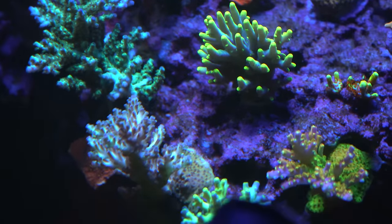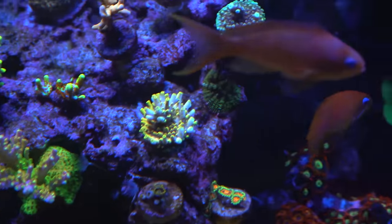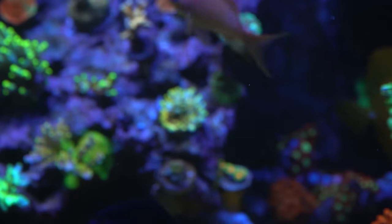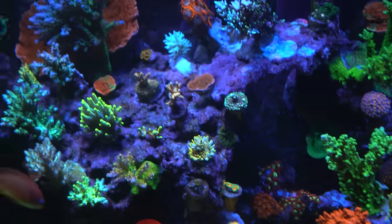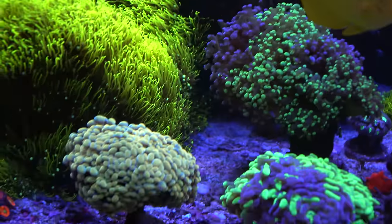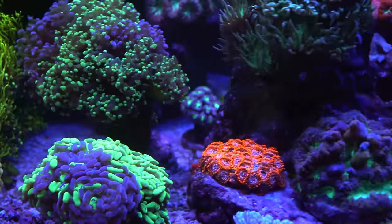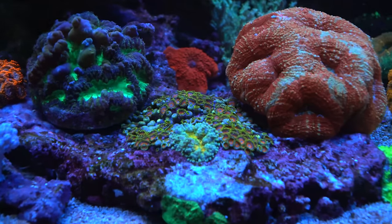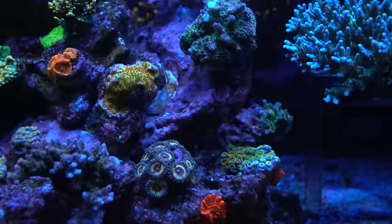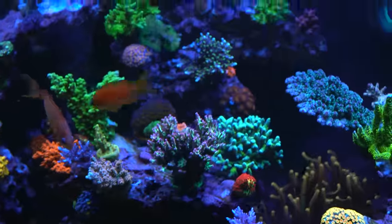She does water changes maybe once every seven to eight weeks, but she also sells frags constantly — which is almost like constant water changes every day. On top of that, evaporation is about two to three gallons a day, which over 30 days is almost 70 gallons. She considers that a form of water change because evaporated dirty water is gone, and she doses to supplement trace elements.